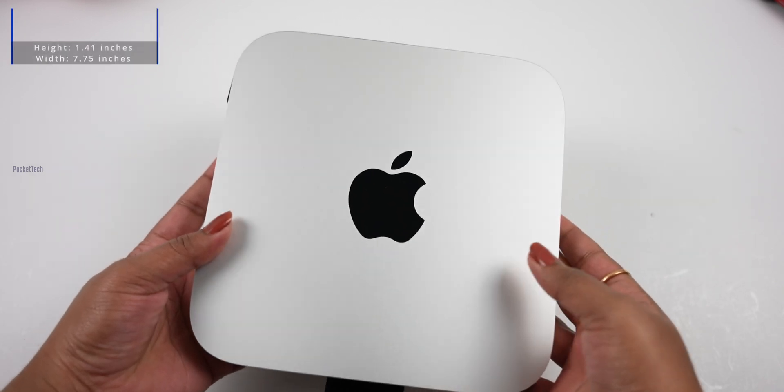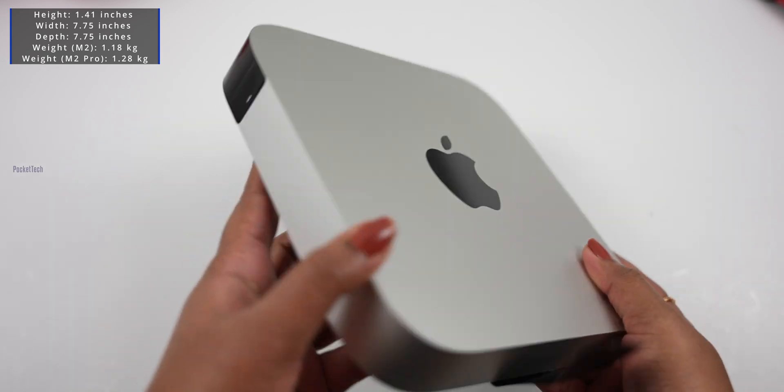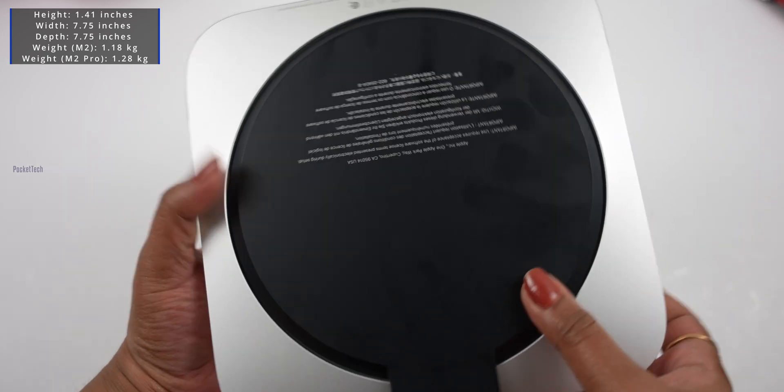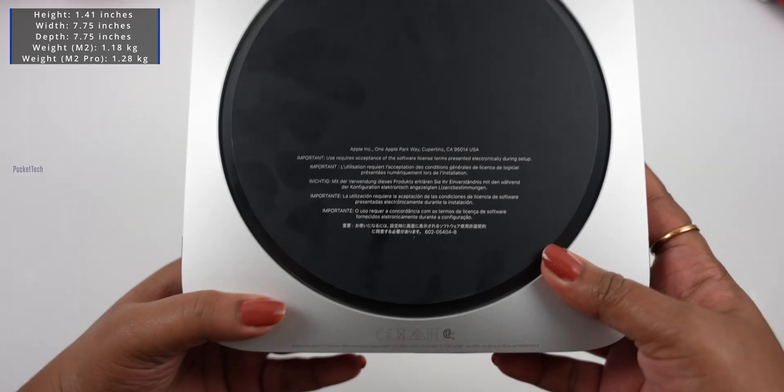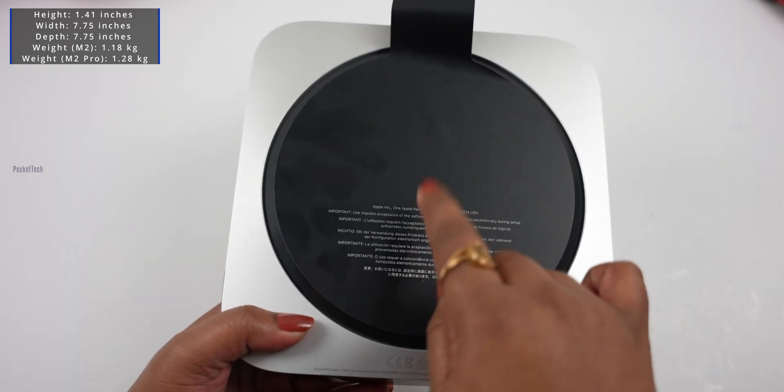Let's take a look at the box — this is just the CPU unit. Let's take a look at the back side. There are brief specifications here. There is just the packaging, and there is a RAM processor inside.